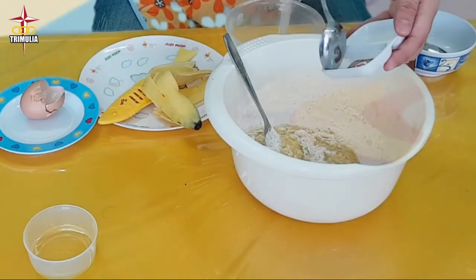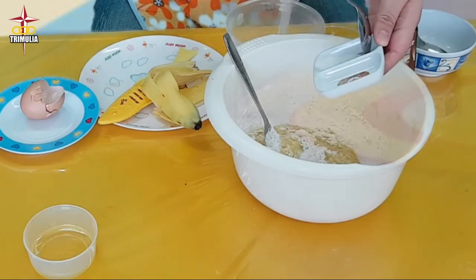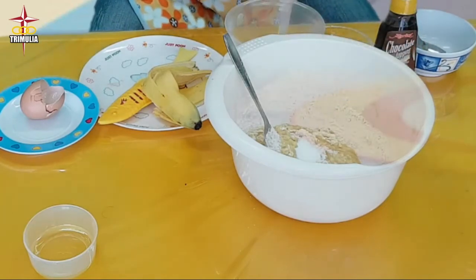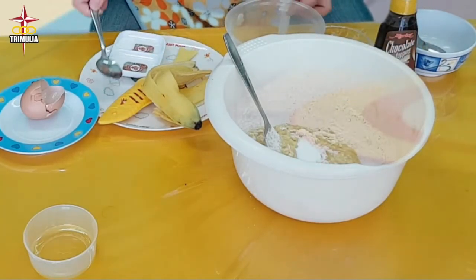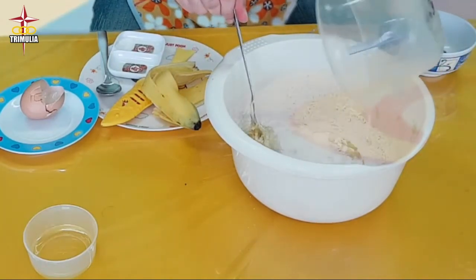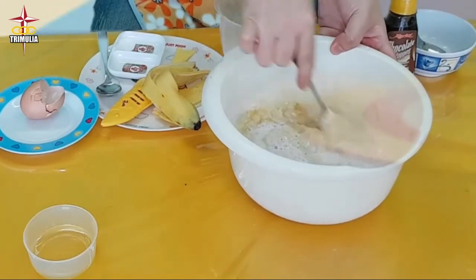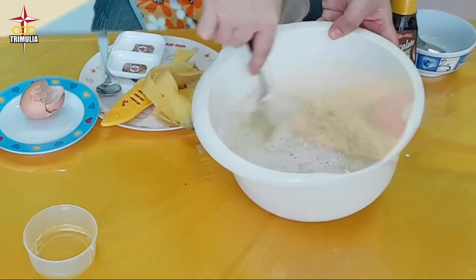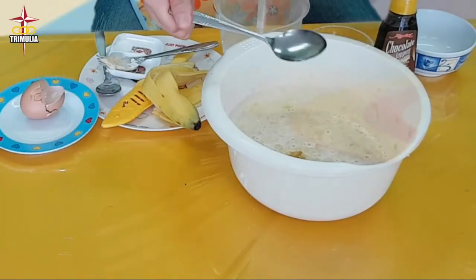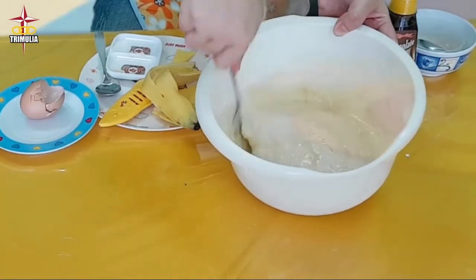Next, add a little bit of salt, 1 teaspoon of baking powder, and 100 ml of milk. Mix them well. Then add 1 tablespoon of vegetable oil and combine everything well.